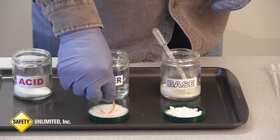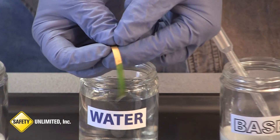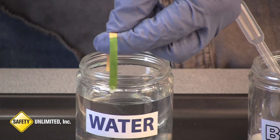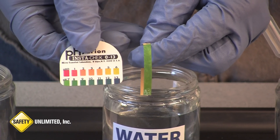Now we will test the pH one more time. And now you can see our acid has been neutralized to a safe pH of 7.